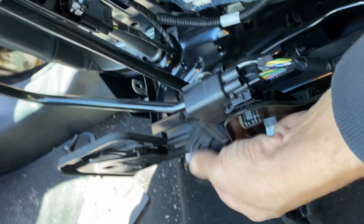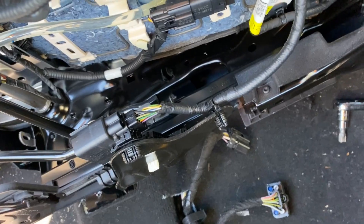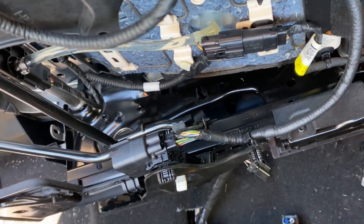Underneath the seats you're going to have these two sensors that you need to unplug. I don't really know what they're both for — I think at least one of them is for the airbag. The other one, I'm not even going to pretend that I know, because these aren't power seats. But one of them for sure is the airbag.